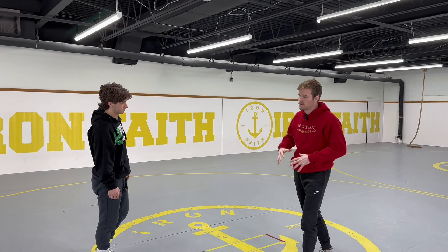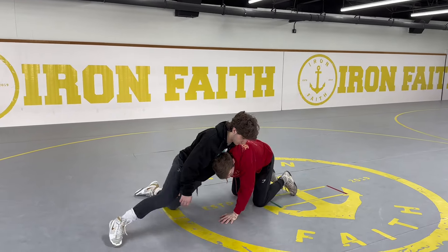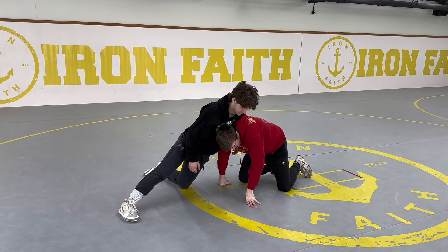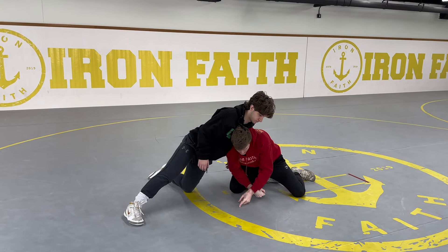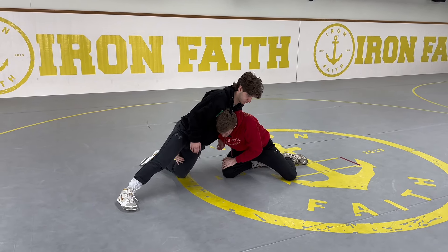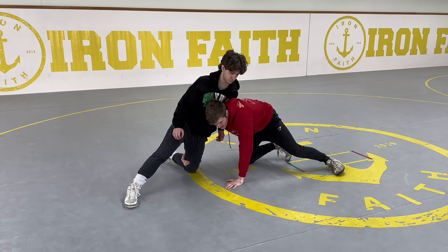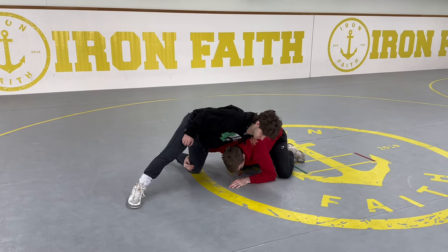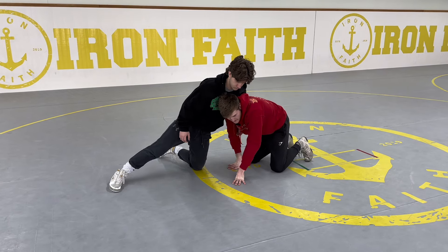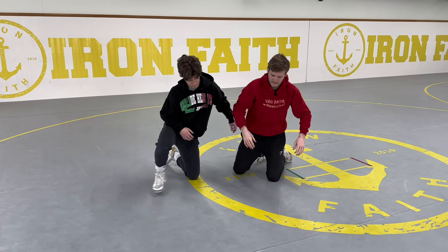We find ourselves a little bit extended on a single leg and our opponent sprawls. The first thing you'll notice is I post my left hand. It's important not to fall on your face when your opponent sprawls. I'll keep the leg with my right hand, post my left hand, and keep as much height as possible — pushing myself up. I don't always have to let go of the leg, but I will when my face is about to hit the mat.